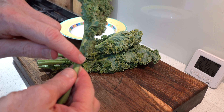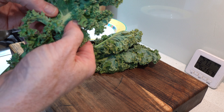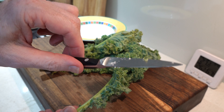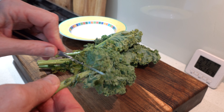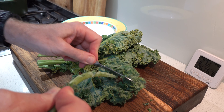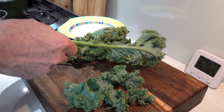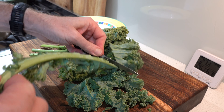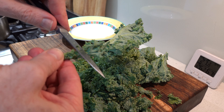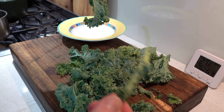Shredding kale is pretty easy because there's a line that the leaves follow all the way down. If you get a paring knife — I like paring knives — you can run it down that line and it splits off all the leaves and leaves your stalk, which I get rid of. I'll split off all the leaves; you get used to finding the right angle to run the blade down and all the leaves split off most of the time.